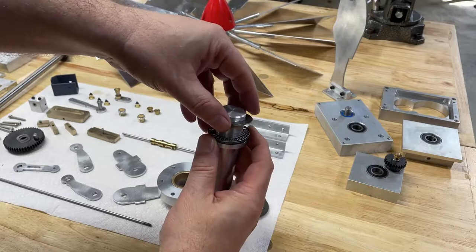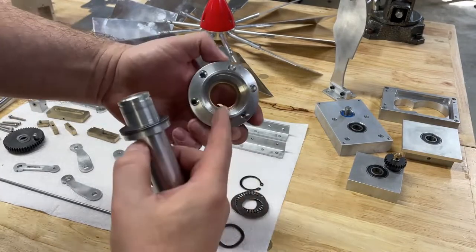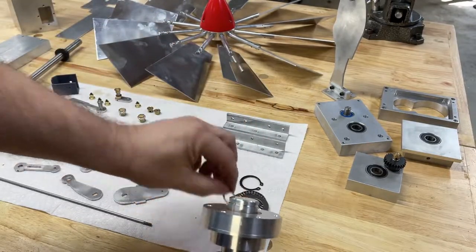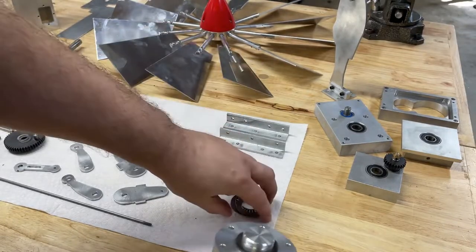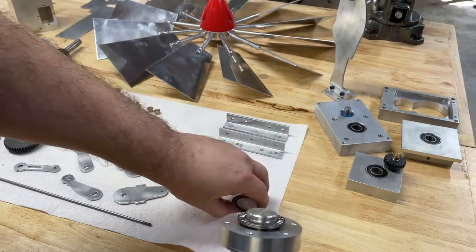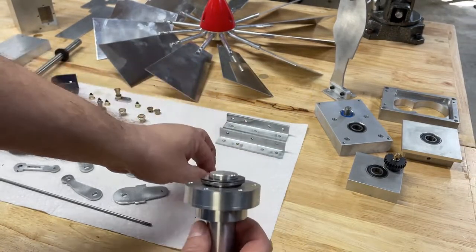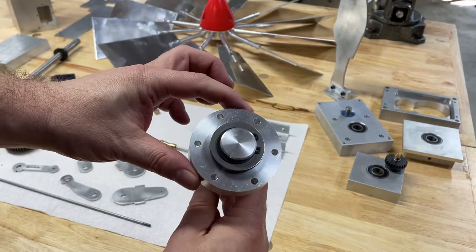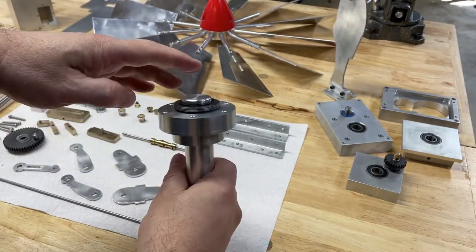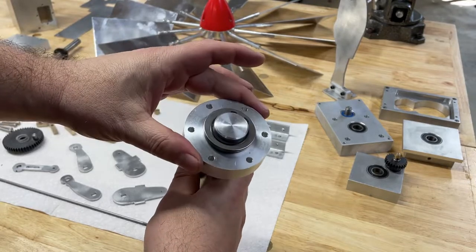The bearing has three pieces and slides on, and then this piece here has a bronze bushing on the inside which goes on top. I'm using a wave spring to preload everything, and then same as the bottom there's a plate, a set of rollers, and another plate. I'll go ahead and put it all together with the snap ring — now it's all together, spins freely, and will mount in the bottom of the whirly gig to allow it to point into the wind.